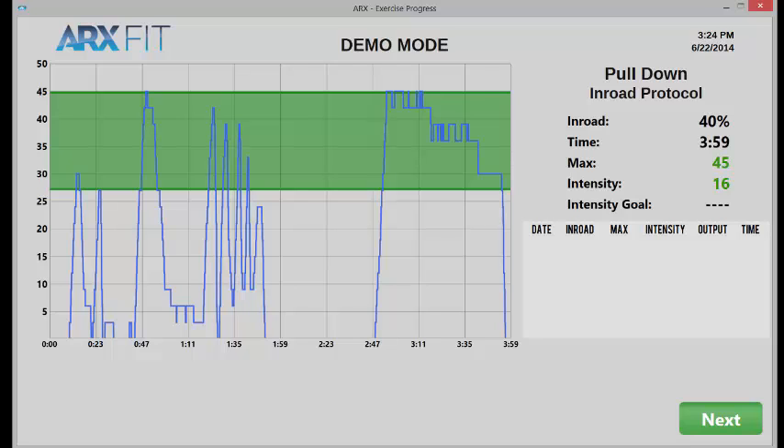Those two uses are pretty common uses of in-road mode. Along with timed static contractions and negative-only, you can use in-road mode with rest-pause repetitions — negative, positive, take a couple breaths, negative, positive, take a couple breaths — and when you can't get up into the green zone, you're done. Continuous repetitions or hyper reps, where it's just all go all the time. Or anything else you can think of where you might need to know exactly how fatigued someone was.